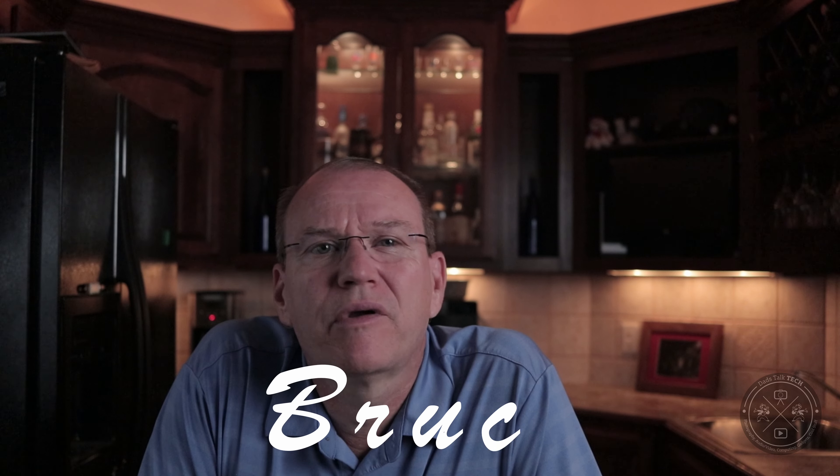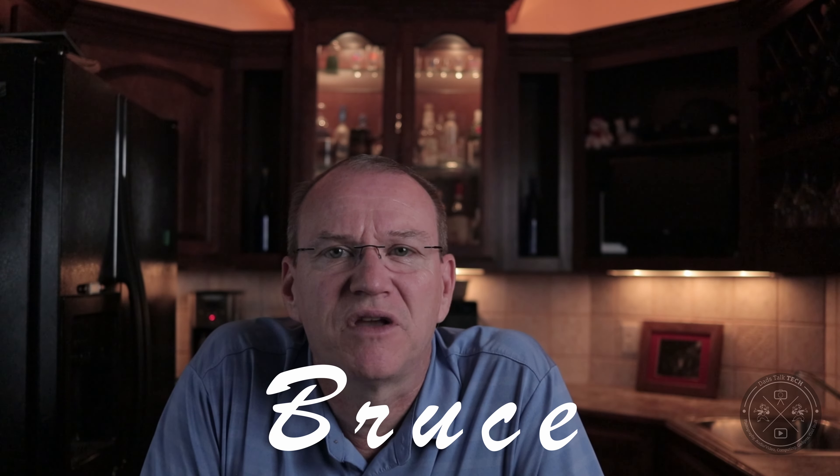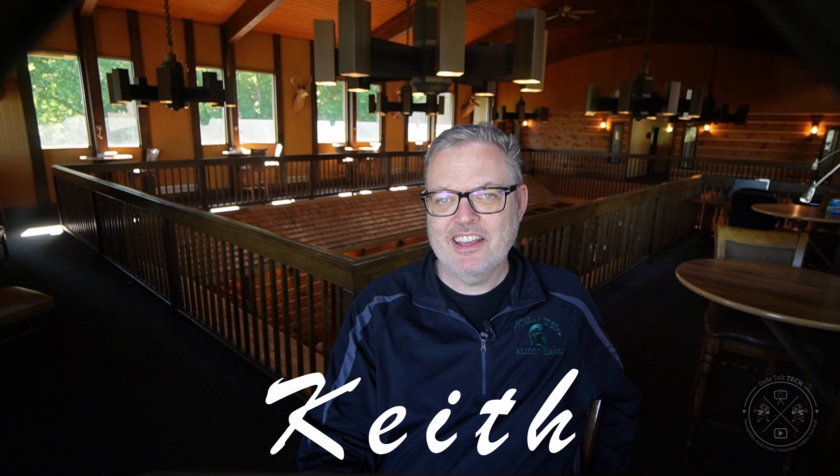Welcome back to the channel and welcome to our review of the safest chainsaw replacement you're going to find — the WORX 20-volt Jaw Saw. Jaw saw... I kind of like that name. Can we just call it JAWS? Sure, Keith. So let's jump right into discussing why I like JAWS so much.